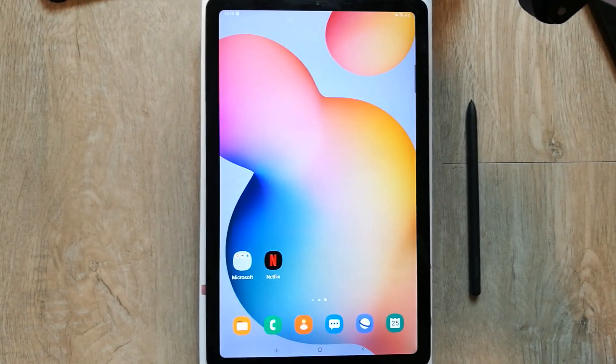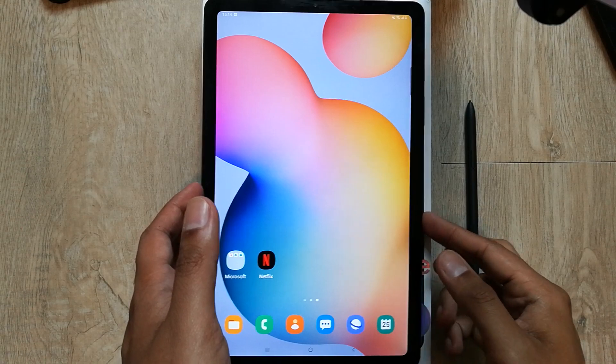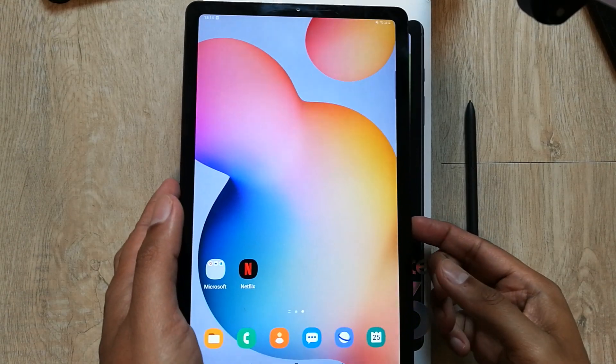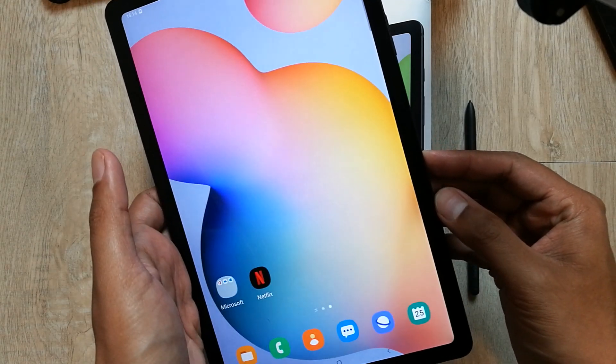Hello guys, I hope you are doing really well. Today I will show you how to take the screenshot in Samsung Galaxy Tab S6 Lite. It's an amazing tablet and I will show you how to take the screenshot.